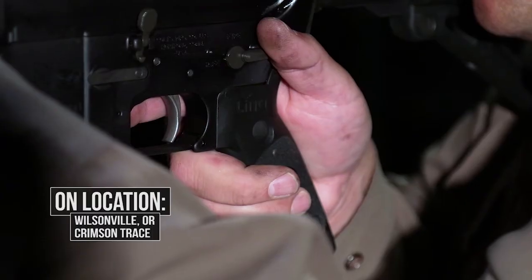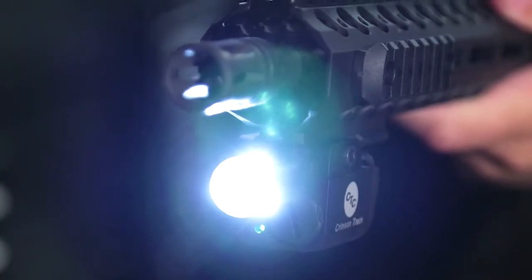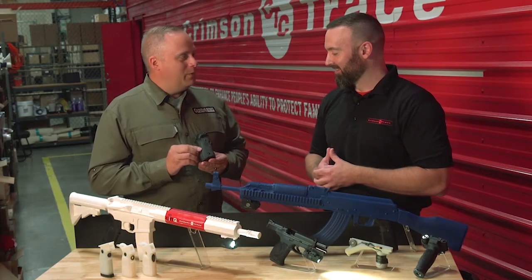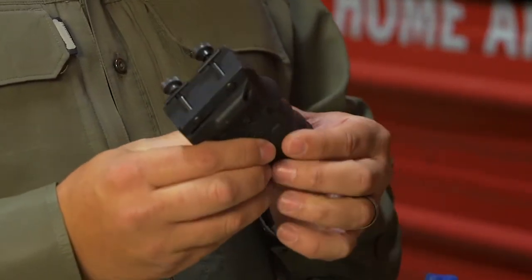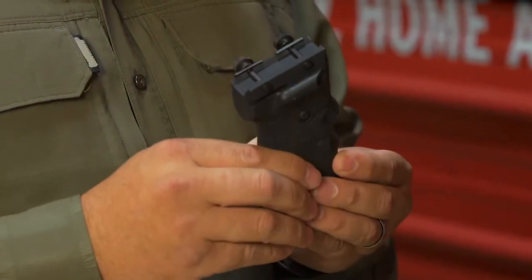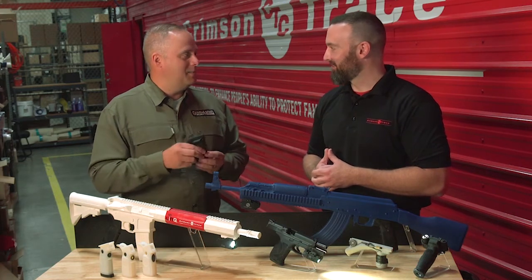The interesting thing about the Link and all your products is that intuitive activation goes back to the beginning of Crimson Trace when you guys started in 1994. We've got basically a Beretta 92-style or M9-style grip with a simple pistol grip type of dual-side activation, which would handle essentially like a pistol in the earlier days of the foregrip. It would just clamp onto the bottom of a Picatinny quad rail.